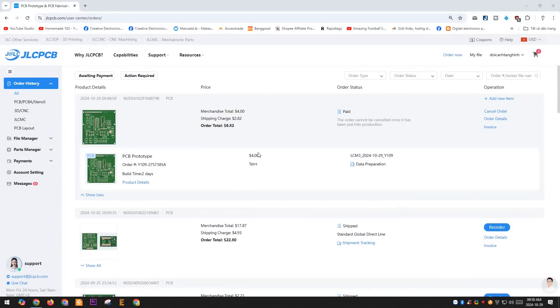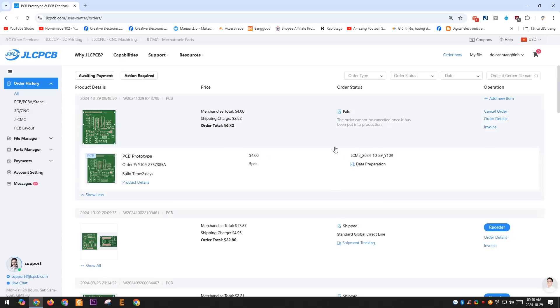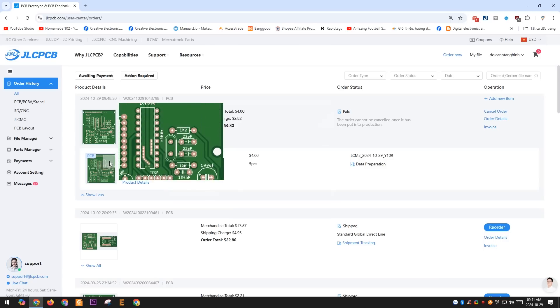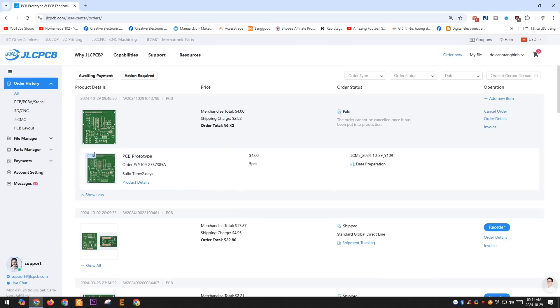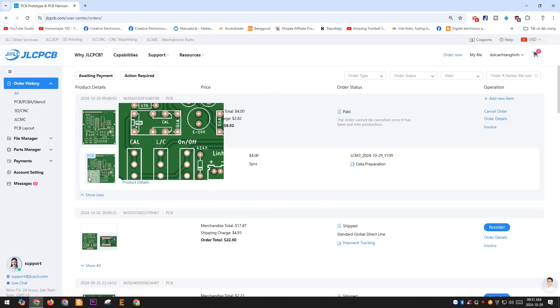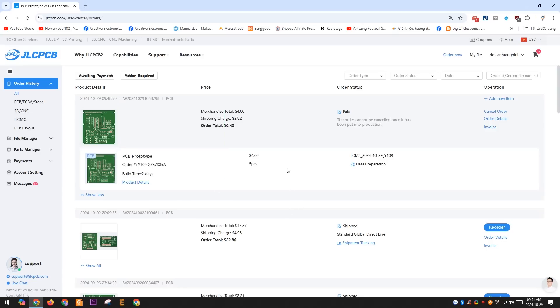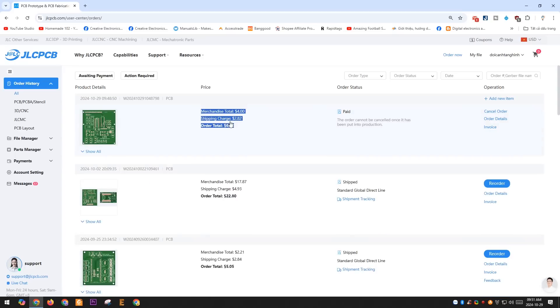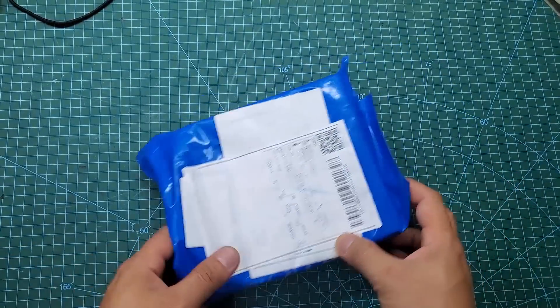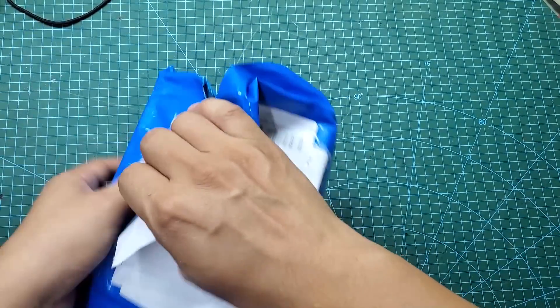After placing your order, you can track the PCB production process as well as the shipment on their website. For 5 PCBs, I only had to pay less than $7 including shipping fees — the price is truly very affordable. After waiting for about a week, I received the PCBs. As always, the PCBs are of excellent quality.